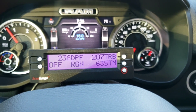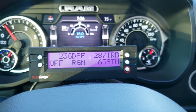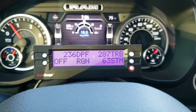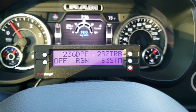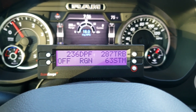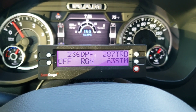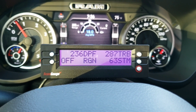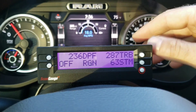The soot mass load is what this parameter shows you — the percentage of the diesel particulate filter being clogged and plugged up. This is really helpful because as you drive for a while, you can kind of tell what type of driving might cause you to do more regen cycles and what kind of driving might help you to reduce those. So it's a pretty helpful, pretty neat little tool here.